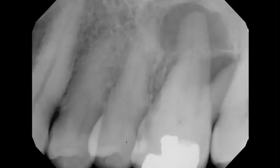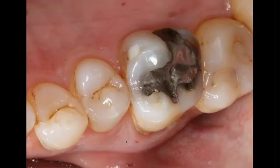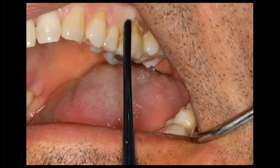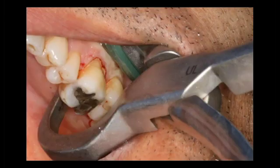We have a tooth that's deemed non-restorable, a molar tooth that we're going to take out. I take my peritome from Golden Dent and I'm simply going around the tooth structure, facial and palatal. I'm going to take my physics forcep — the beak is placed on the palatal surface, one to three millimeter subgingival, and the bumper is high up the vestibule.